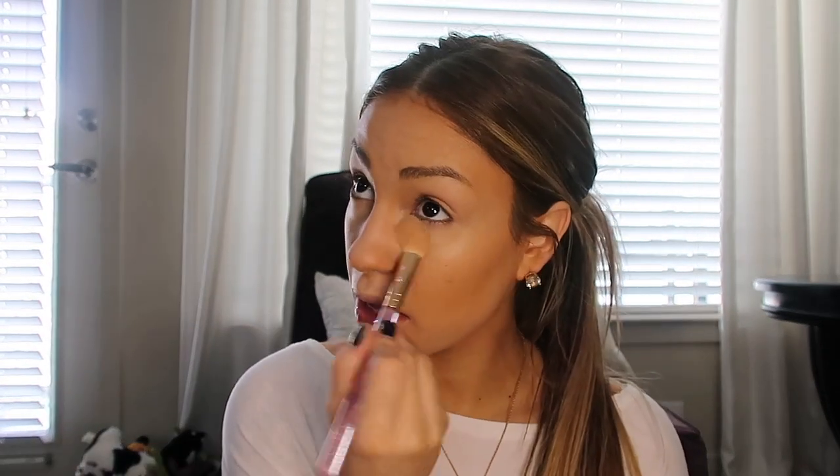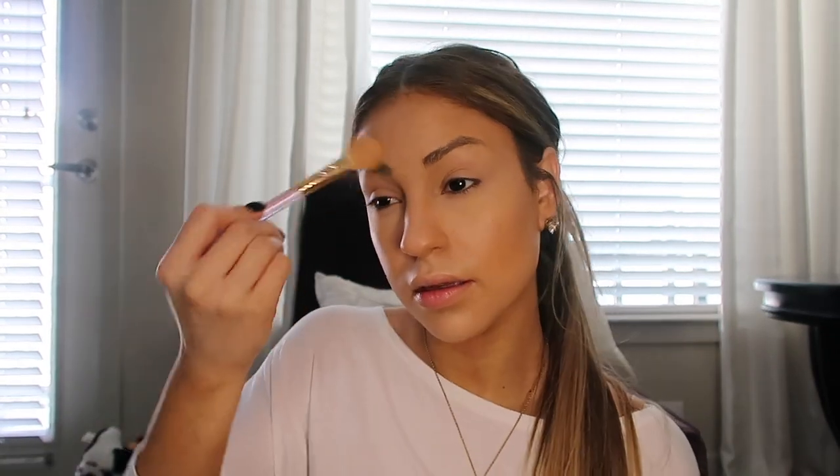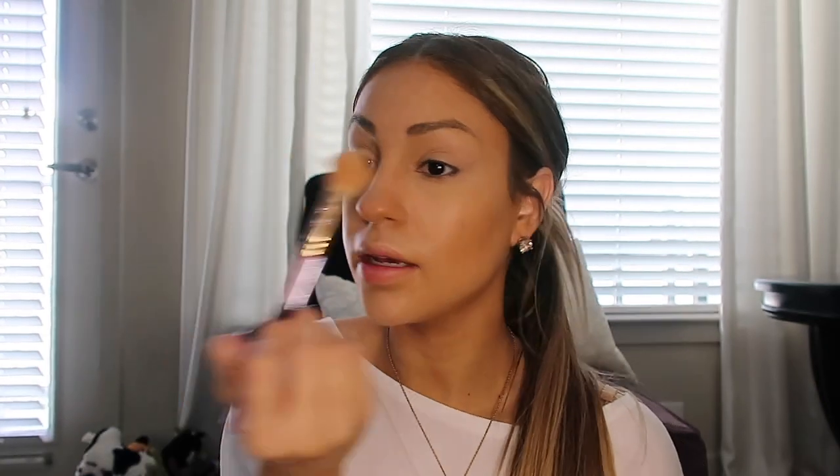To set underneath my eyes I'm going with the L'Oreal Infallible Pro Matte setting powder. I'm just going to take a little bit of that and pop it right underneath my eyes. I like to use a patting motion so I'm not disturbing the concealer. I like to put a little bit here and here.